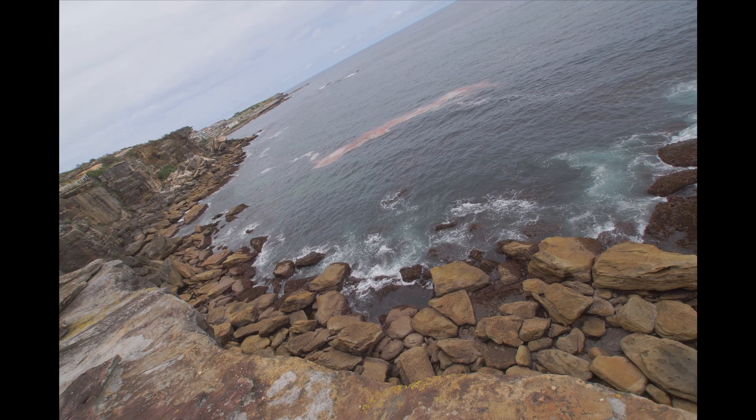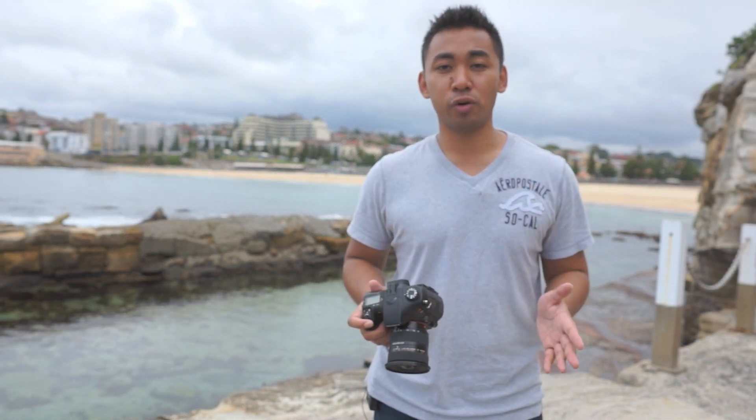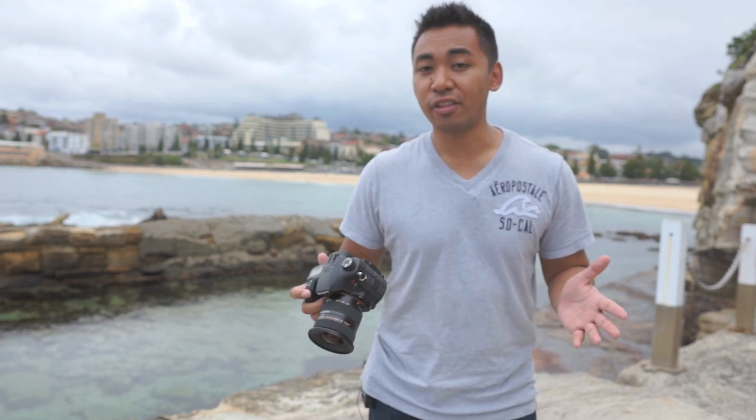There were no problems with purple fringing, and the colors exhibited in the photos are actually pretty good. The 11-18mm is a decent lens for anyone who wants to capture landscapes, architecture, or even just wants to fit everything within the shot.